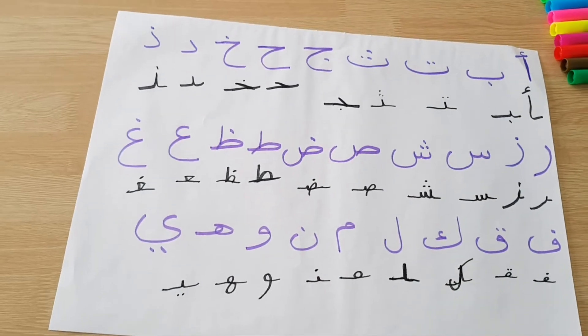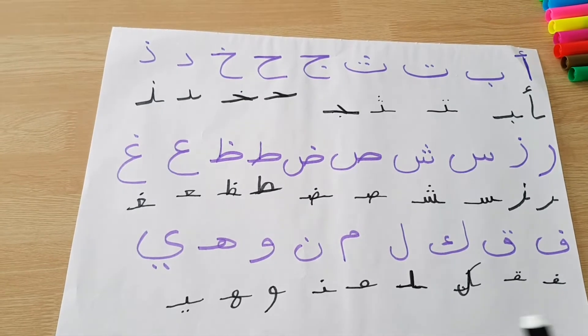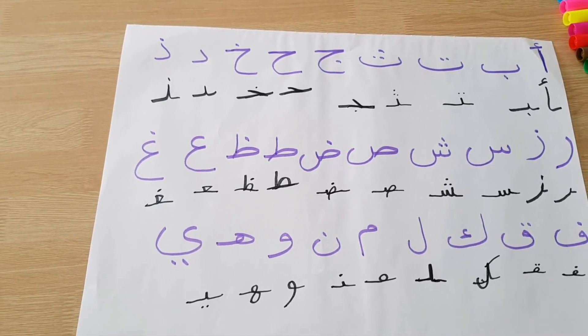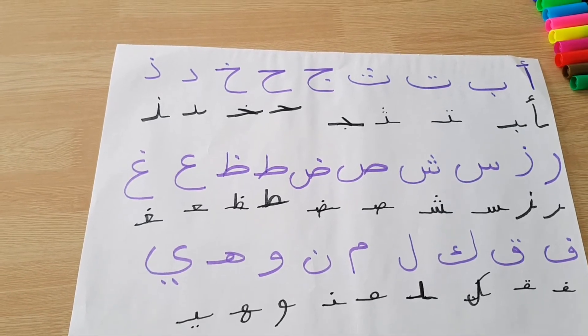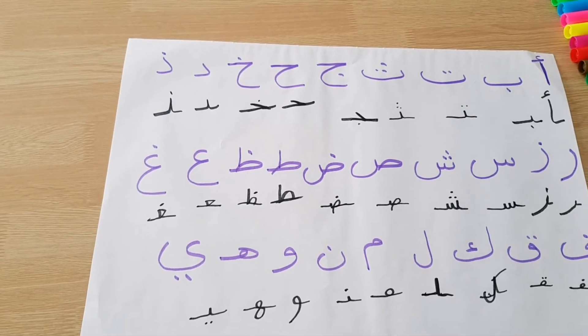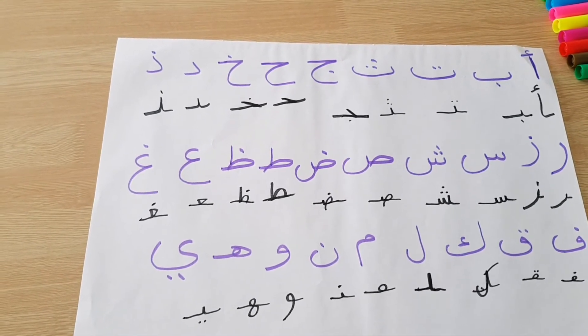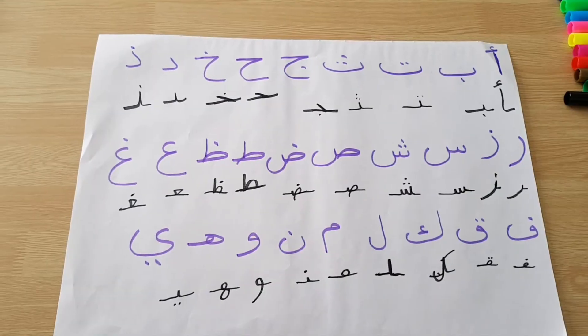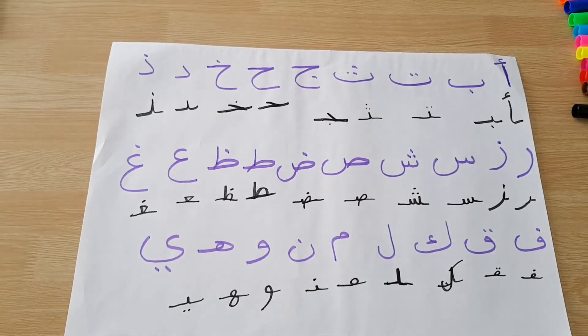And that's how to write the Arabic alphabet in the middle. As you can see, almost every letter has a helping line at the front and back, except from the naughty letters. Now let's read it together.